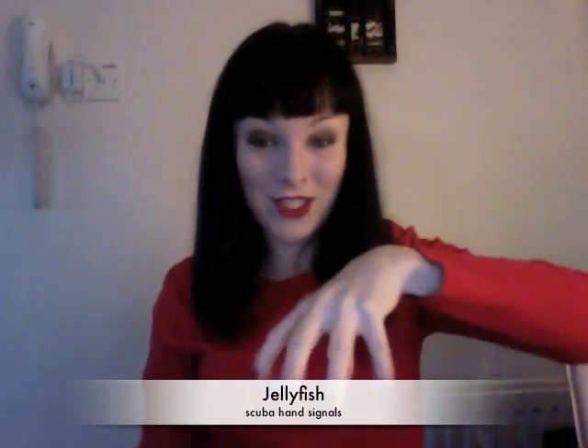Then we have the jellyfish — just make our hands look like a jellyfish. That's quite a cute one, I like that one. Clam.